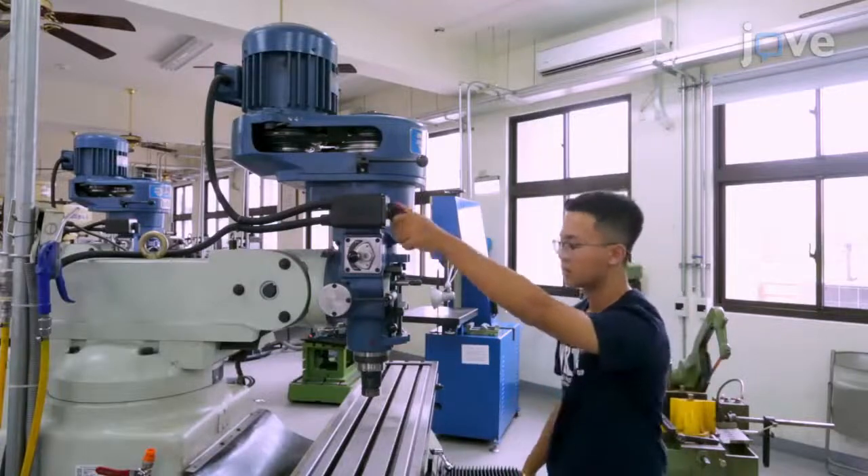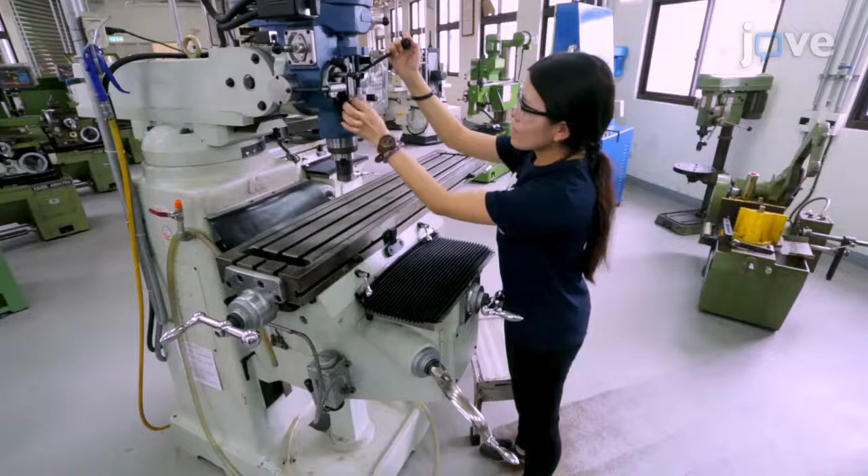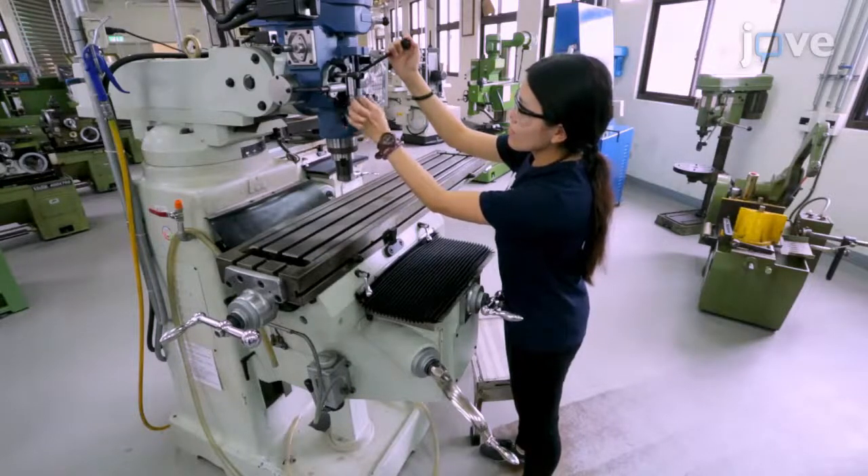Manufacture all joints using a friction stir welder machine. Record the z-axial force and penetration depth during each joining operation using the embedded data acquisition system.